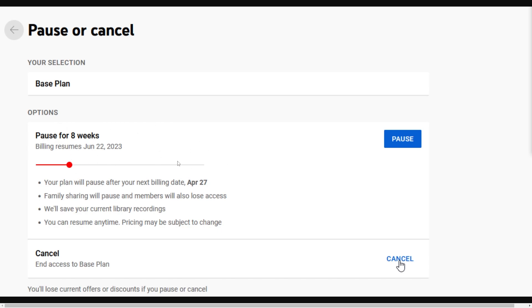Once you have selected the amount of time you want to pause for, simply click the blue pause button on the right hand side, and you will have now paused your membership for YouTube TV.